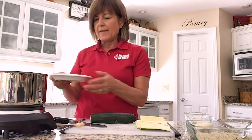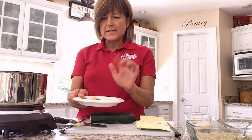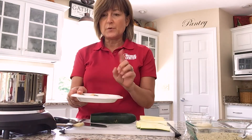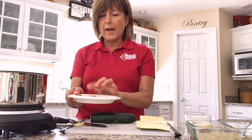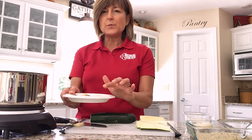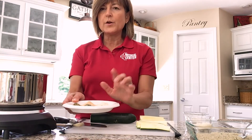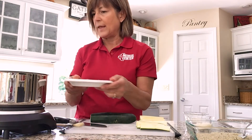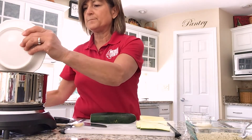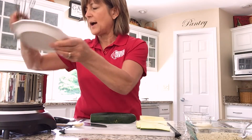Now here come the spices. I've got a teaspoon and a half of dried oregano, a teaspoon and a half of dried thyme, two teaspoons of garlic powder, a teaspoon of onion powder, a teaspoon of dried basil, and a quarter teaspoon of red pepper flake. I'm going to dump all of those in there. This makes a nice spicy sauce.